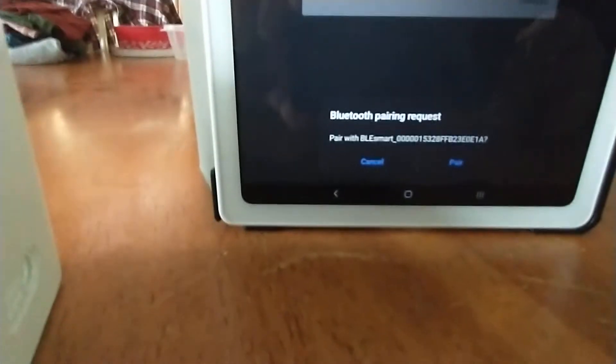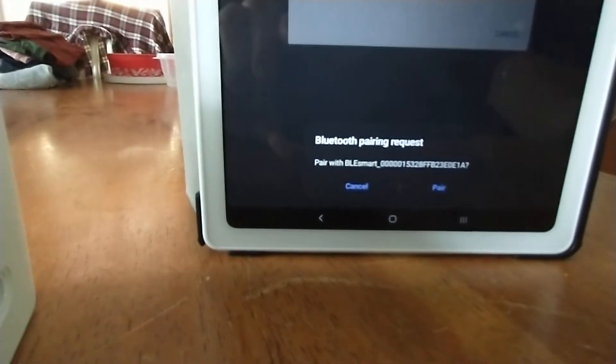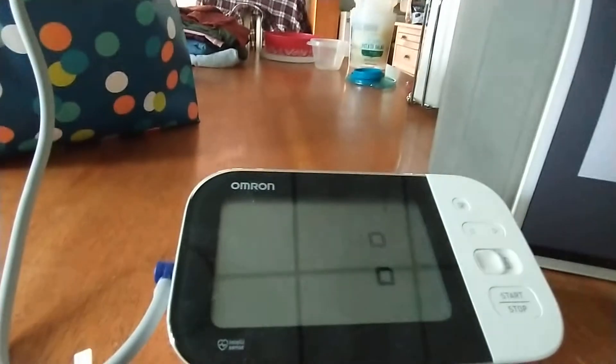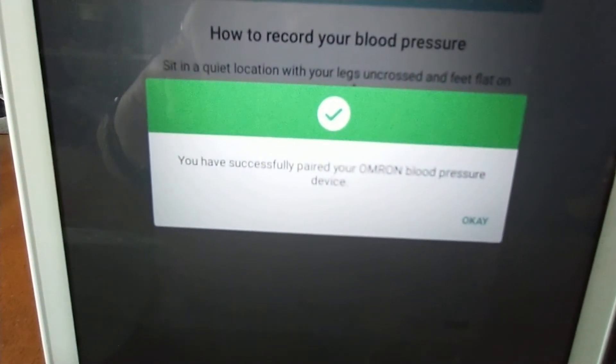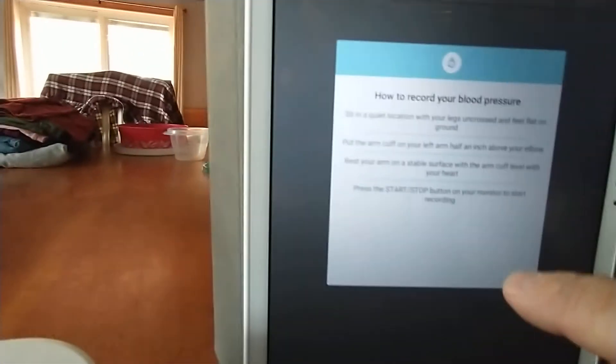Now if you look at the bottom of the screen, it says 'Bluetooth Pairing Request.' This is the phone — the phone is now trying to pair, so you hit Pair. And then we're now getting some additional symbols on the monitor and it says OK. On the app it says 'You have successfully paired your Omron blood pressure device.' Press OK and we're done.